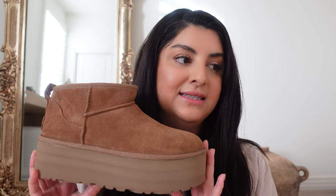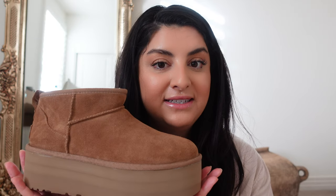The cons of the Ultra Mini platforms: the platform can be a con for some — if you're clumsy, this might not be for you. But I think I'm perfectly fine walking in these. It's nothing like wearing heels — it's still comfortable and easy to walk in. Another con is that these are actually a little more challenging to put on than the Ultra Minis, though the loop helps. They're also not as comfortable as the Ultra Minis — the Ultra Minis feel like walking on a cloud. And the last con is that the platform version does not come in Antelope, my favorite color, so hopefully UGG creates that for next year.